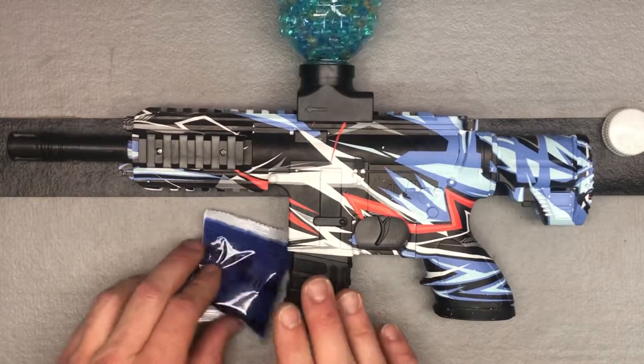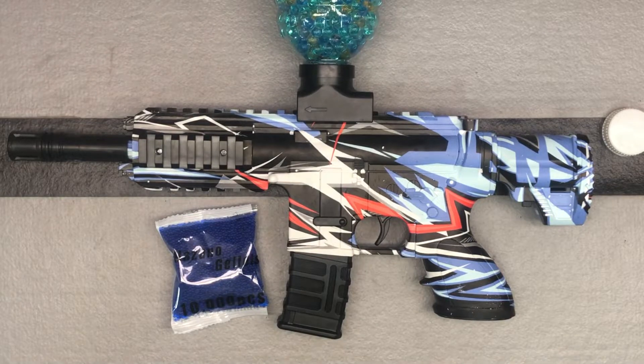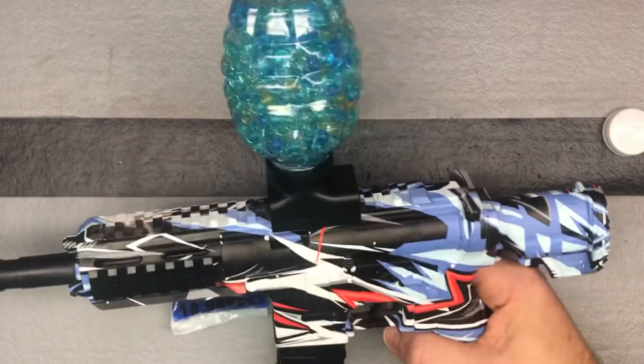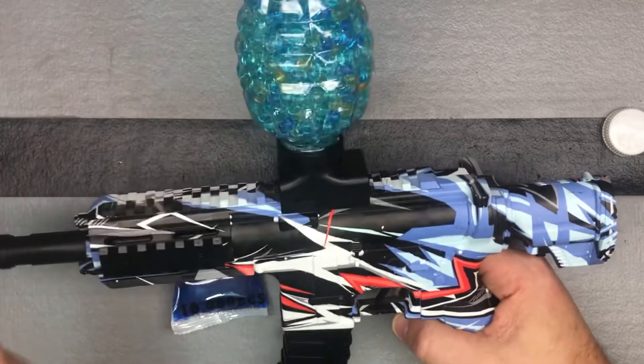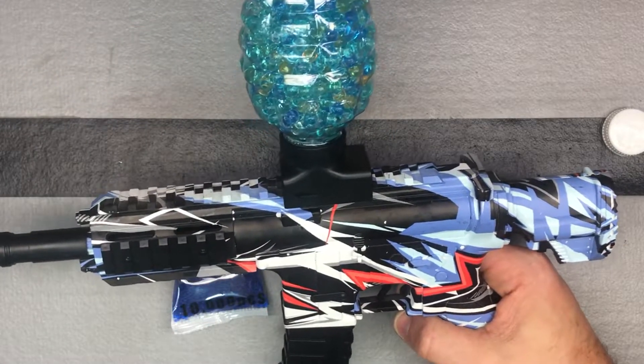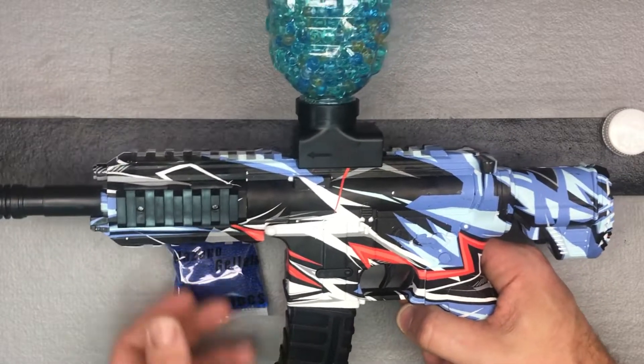The battery takes one to two hours to charge if it's completely dead. This is going to last you anywhere from probably less than an hour if you're shooting nonstop on automatic the whole time, to a couple hours if you're running around playing — it just really depends on how you play. You can hold about 500 plus gel beads in the hopper, so that's a lot. And then you've got that other magazine so you can carry around another full one, plus another full battery. So that's cool.